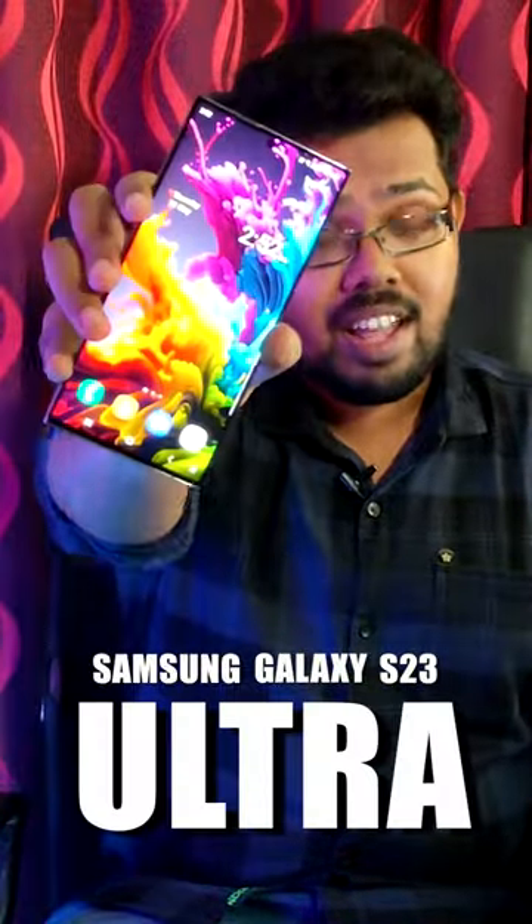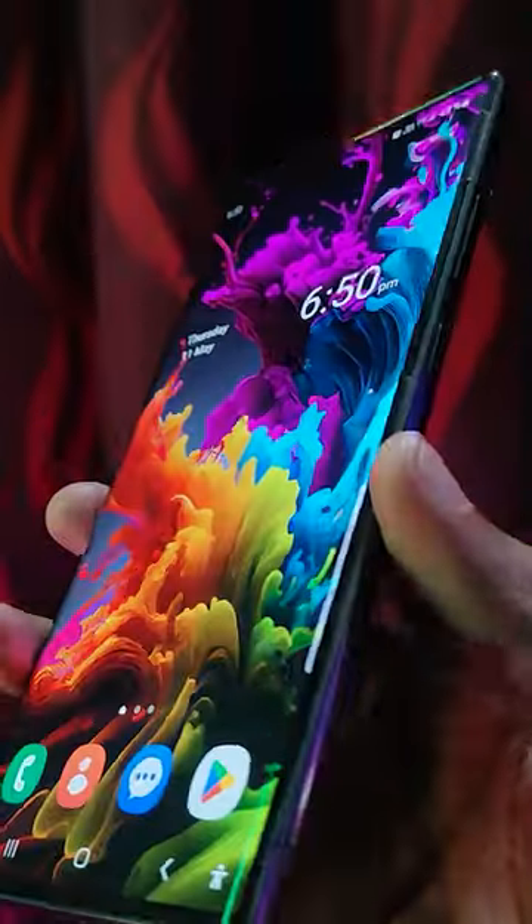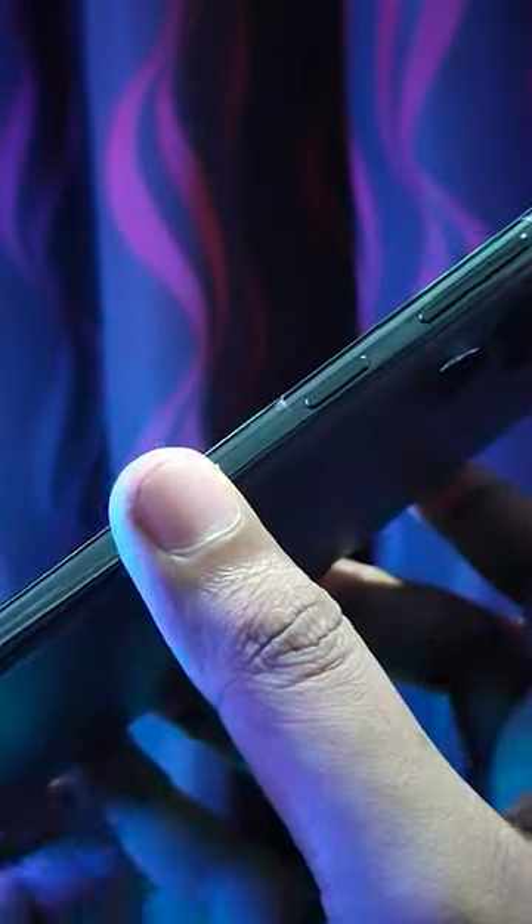Samsung Galaxy S23 Ultra. The first thing I would like to highlight is the design. It has a good grip on the edges.